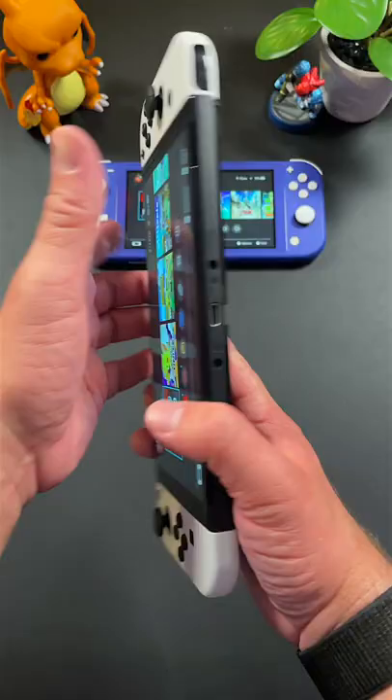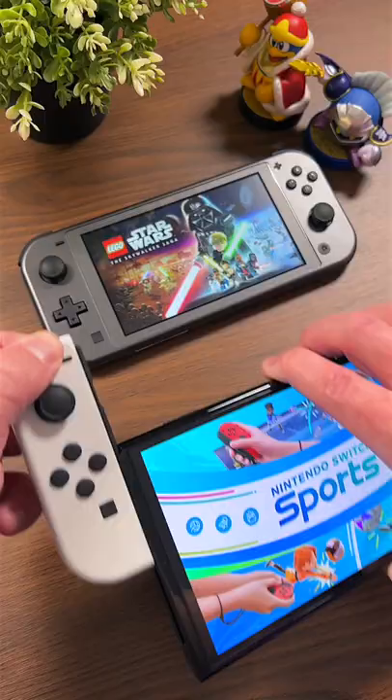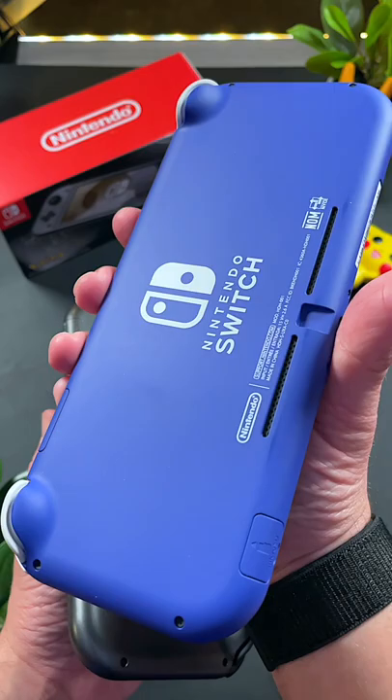So which model of the Nintendo Switch should you buy this year? Let me help you decide. Nintendo has three models of the Switch: the Switch Lite, the original Switch, and the newest OLED Switch.